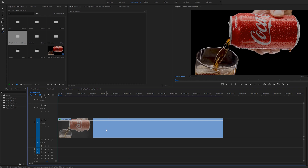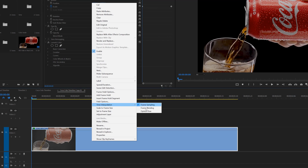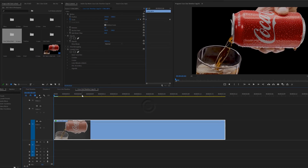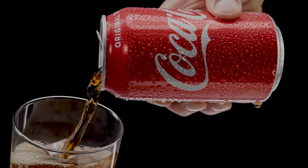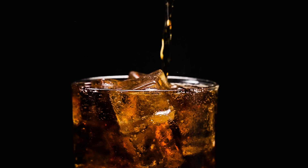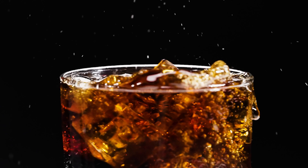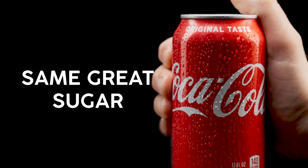But tools like Optical Flow in Premiere and Pixel Motion in After Effects use frame blending to help smooth things out. Let's start with Optical Flow and see if it helps. To enable it, right-click the clip you've slowed down, go up to Time Interpolation, and choose Optical Flow.